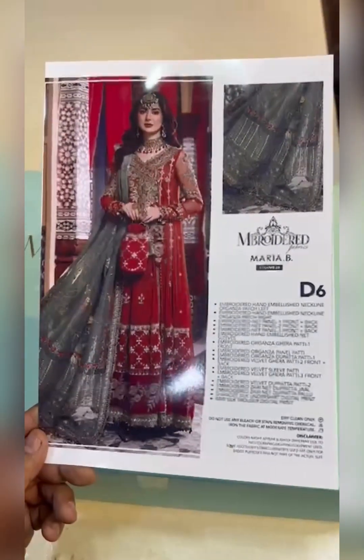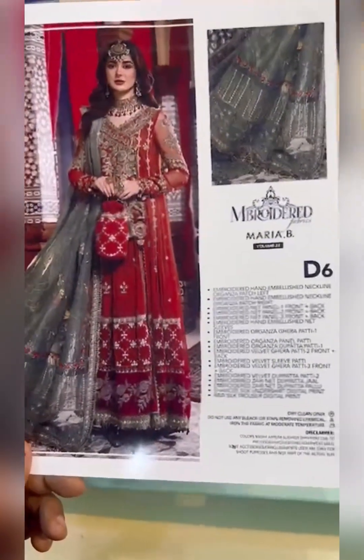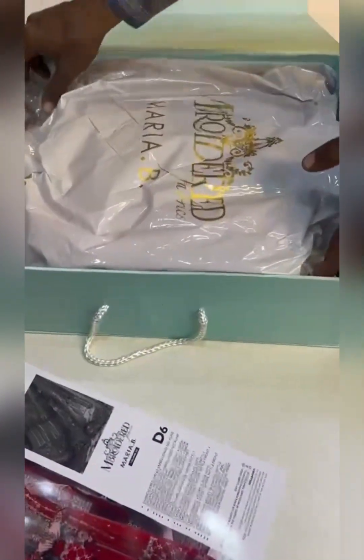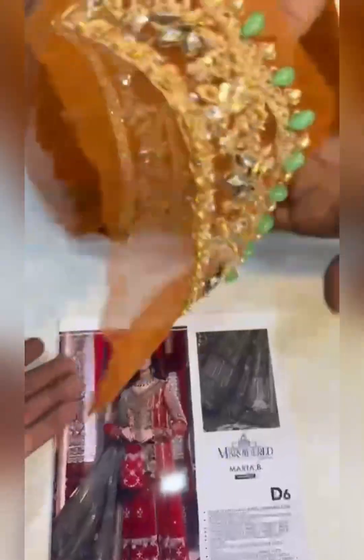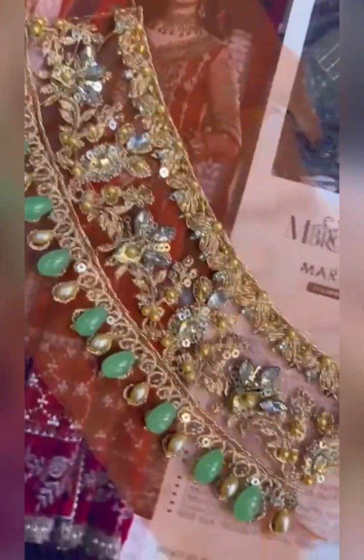Hello everyone, today we are going to show you the D6 from Mario B Wedding Edition, same as the original with money back guarantee. We will show you the D6 from Mario B Wedding and the neckline is created online. This is the D6 — you can see it is a side sheet. Let's show you the DS.